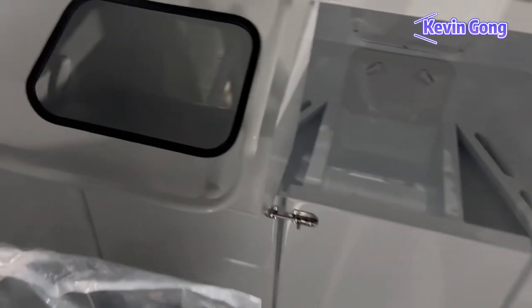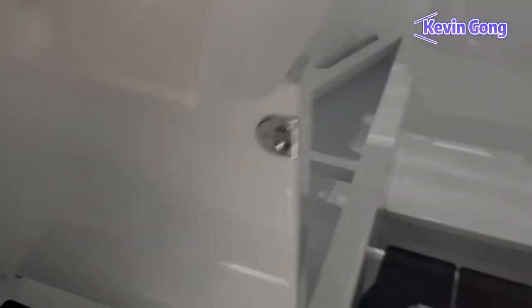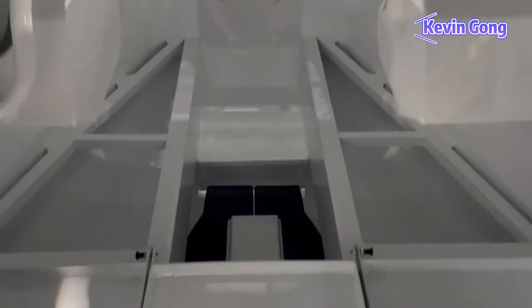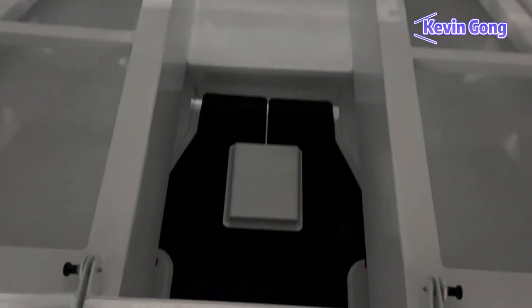The boat has a V-berth layout with soft cushions. The berths are a good size. In standard form, the berths can be extended with hatches on each side toward the helm and past the footwell to increase their length to 1.8 meters — a great option. A marine toilet can also be fitted here.